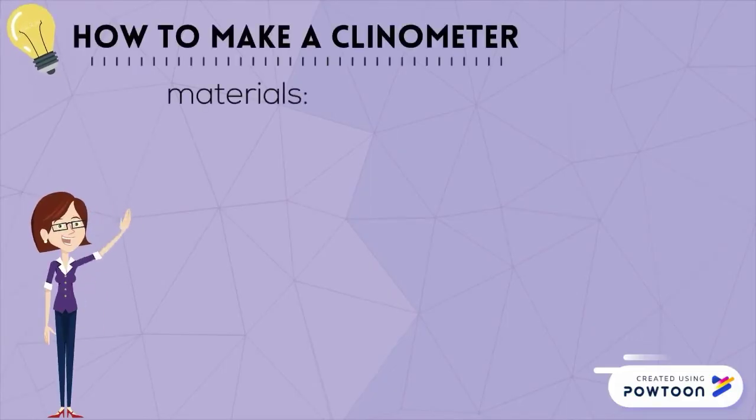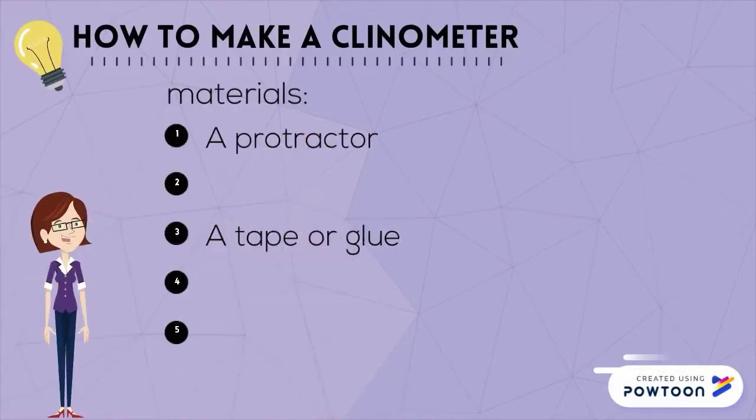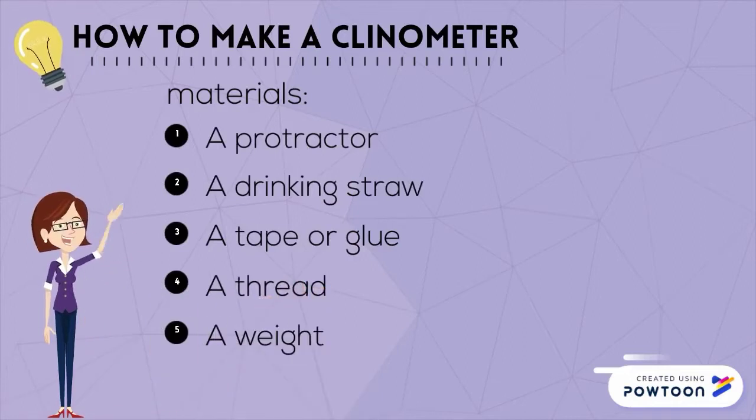How to make a clinometer? Materials needed are a protractor, a drinking straw, tape or glue, a thread, and a weight.